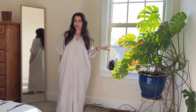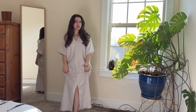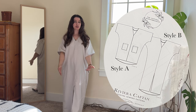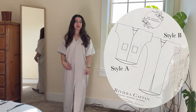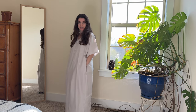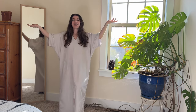Hi everyone, welcome back to the Natural Mediterranean Sewing Channel. My name is Alexandra and today I'll be showing you how to make the pattern modifications to sew style B of the Riviera Caftan. The Riviera Caftan comes patterned in style A, which is a shorter version with patch pockets on the front. Style B is a longer caftan with a center front slit. I'll also give you a bonus on how to pattern and sew side seam pockets, so stay tuned for all the tips and tricks to make this comfy, cozy caftan.